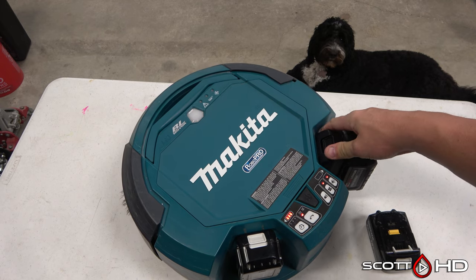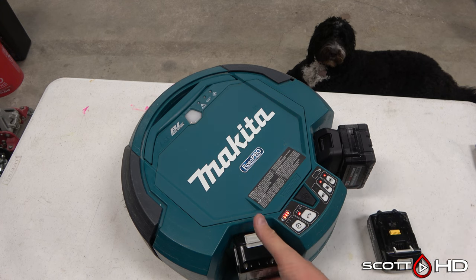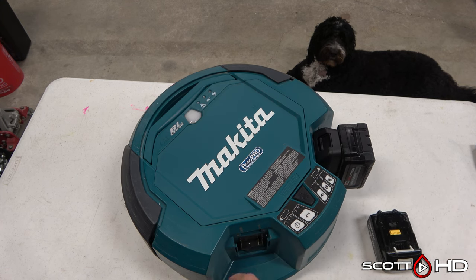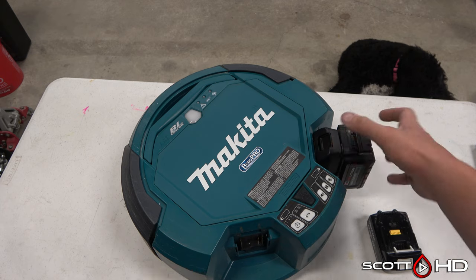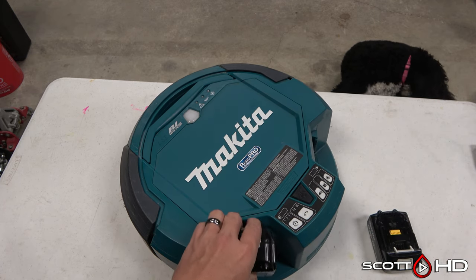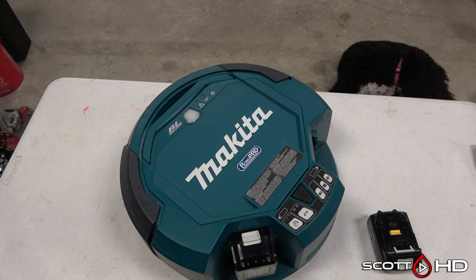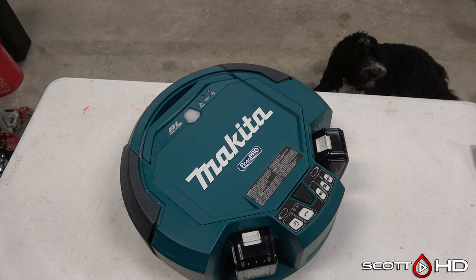Since we mainly use Milwaukee products in our shop, I tried Makita-to-Milwaukee M18 battery adapters. It didn't work for two reasons: one, the batteries don't fit well underneath — you have to press really hard; and two, the robot won't recognize the battery. It powers on but when you hit the button to make it go, it just beeps and won't move. I think it's looking specifically for a Makita battery or a very specific voltage. You must use the Makita batteries. These are 5Ah; they do make 6Ah if you need more runtime.